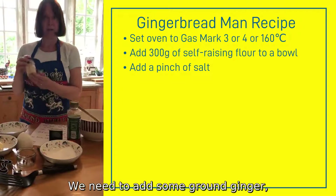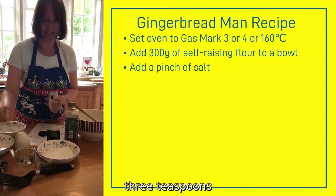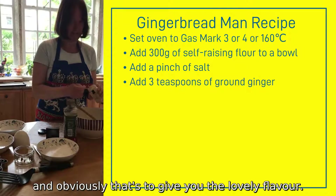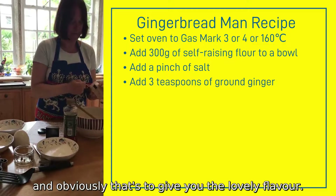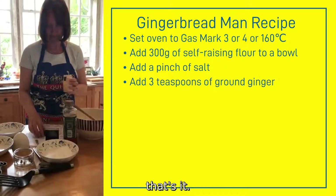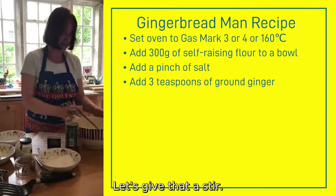We need to add some ground ginger — 3 teaspoons — and obviously that's to give you the lovely flavour. Put a little bit more in there, that's it. Let's give that a stir.